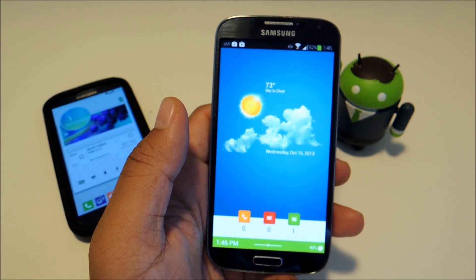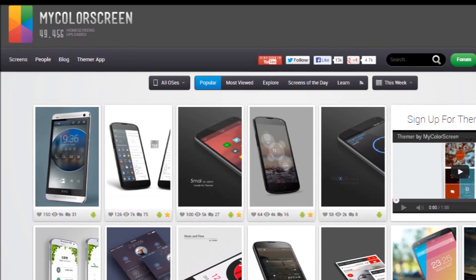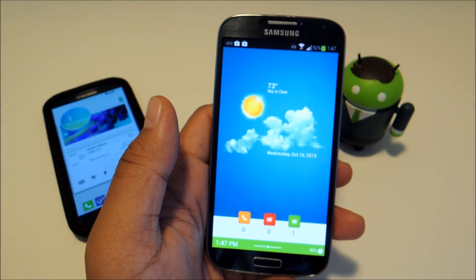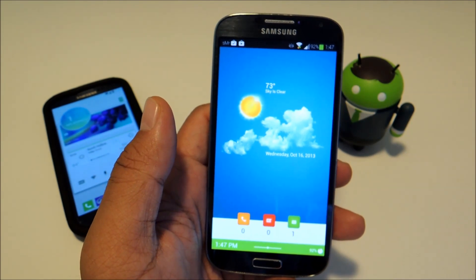If you're unfamiliar with them, they're a website where designers can share themes they create with other Android users and also share the particular apps, wallpapers, and widgets and procedures to help others replicate the design on their own phones.